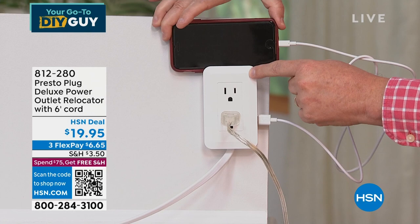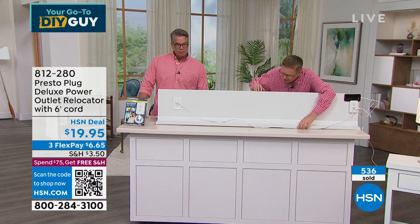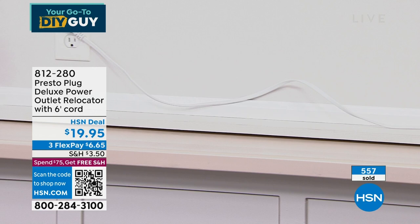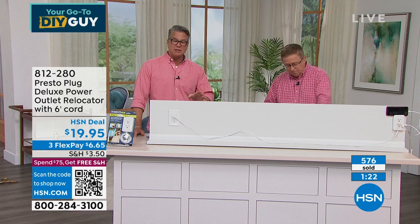No mess, no stress. The wire itself is a flat wire that tucks right up — you can even carefully staple it along the baseboard if you want. This is one of those things I wish I invented. I own almost everything in this show. I get such a great feeling from fixing a problem simply, without spending a lot of money.